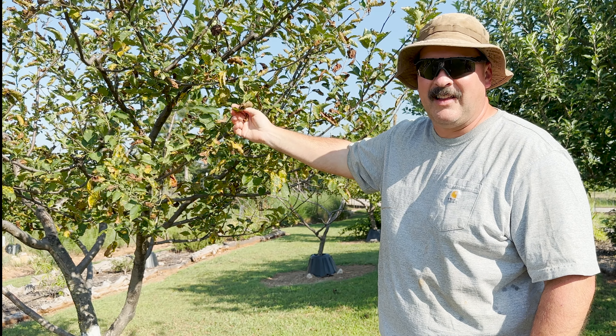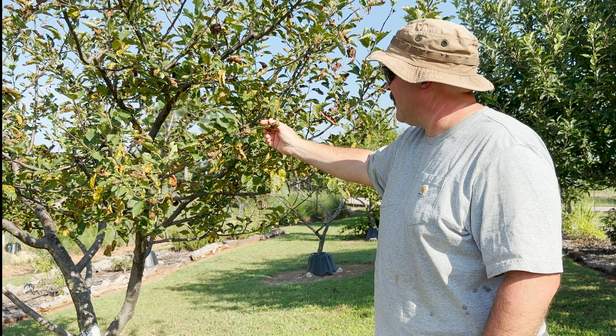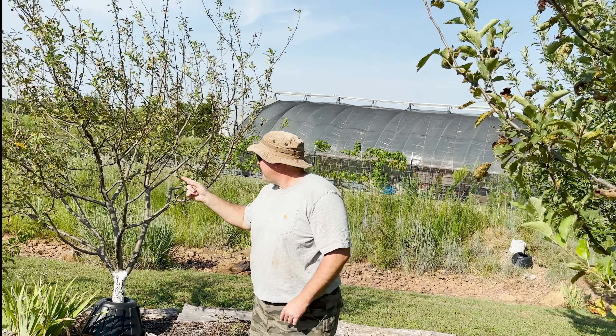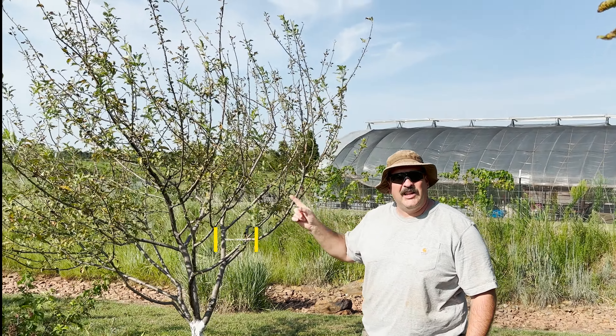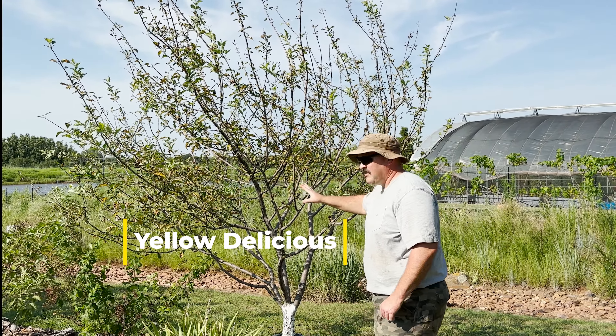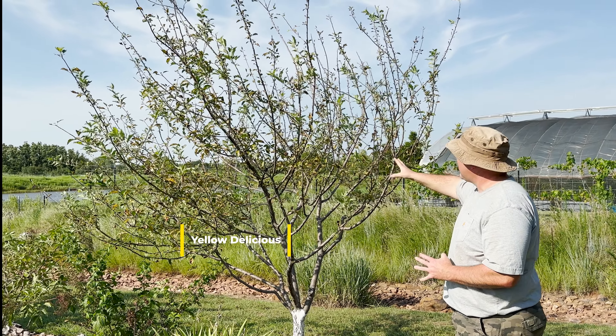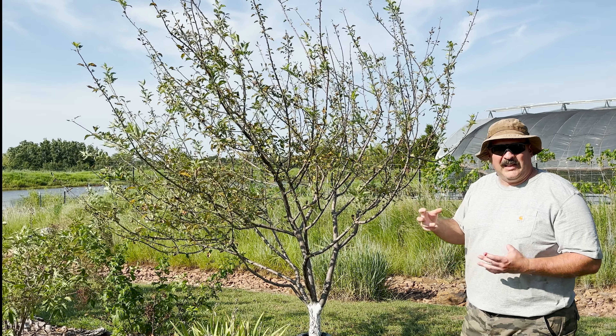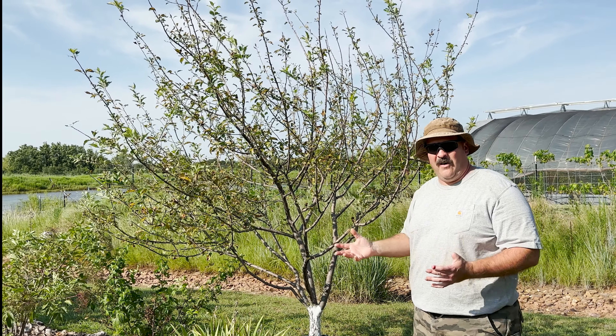This Golden Dorset — if my records are right — is certainly affected by cedar rust. Follow me over here to this Yellow Delicious apple. You can see just by comparison how thin it looks — the leaves were so damaged that they've fallen off.